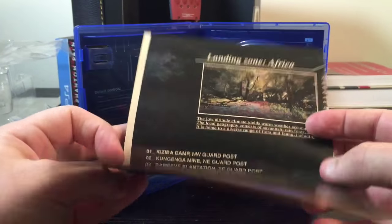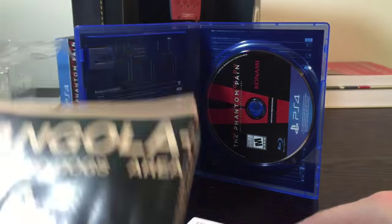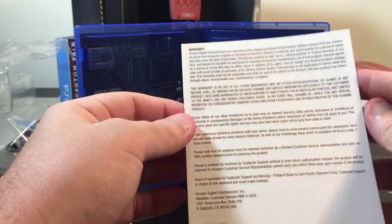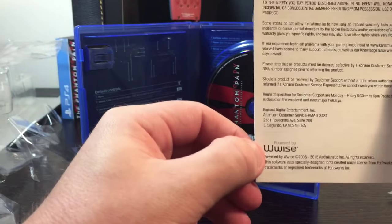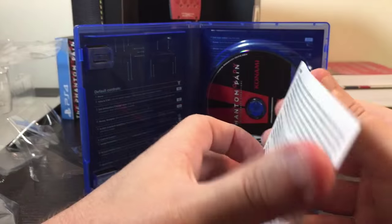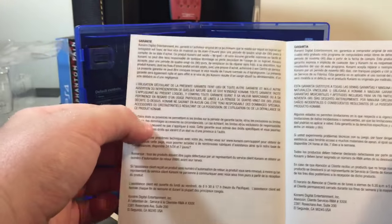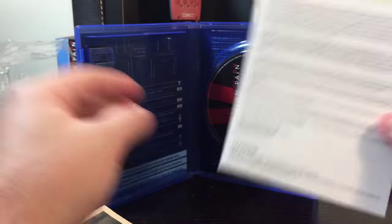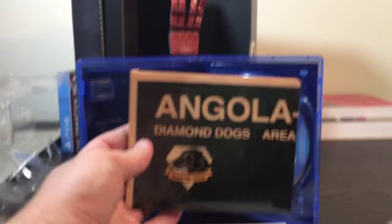So here is the map from the collector's edition. The other insert is a warranty card — powered by Wwise, if you're curious. So that's the warranty. Let's check out this map if we can.